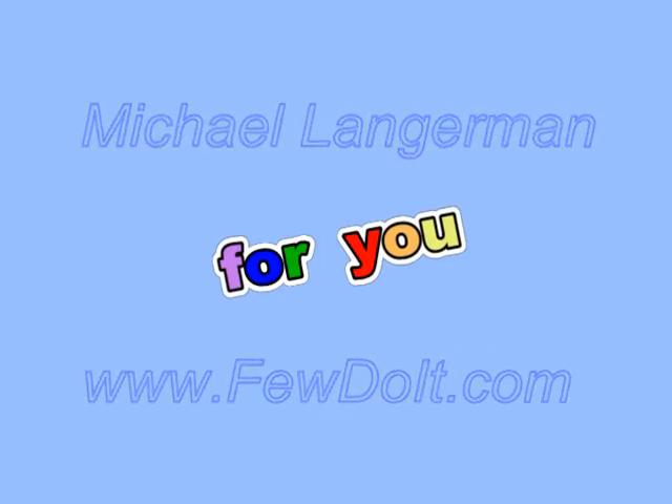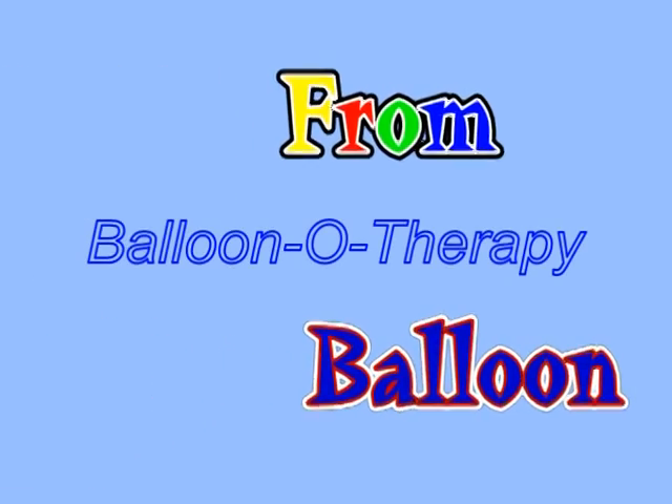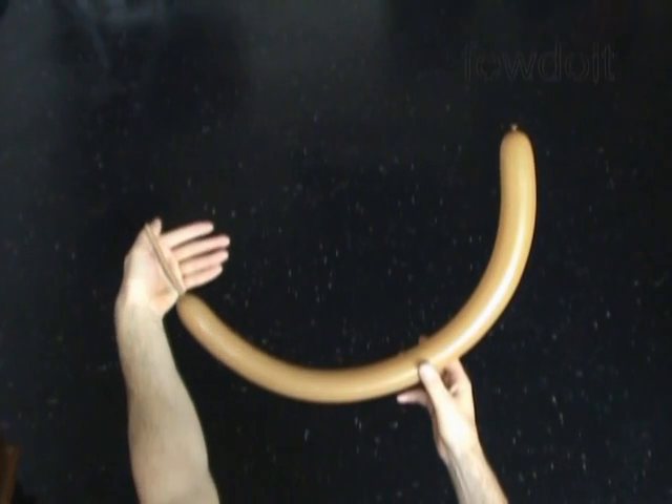Hello everybody. Today we are going to make one balloon cross. For this sculpture I am going to use a brown balloon.